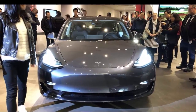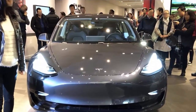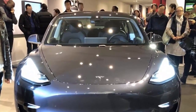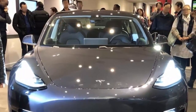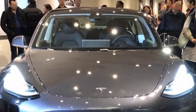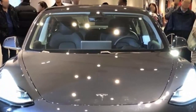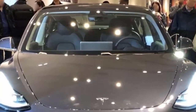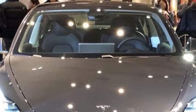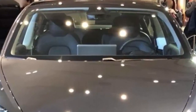Tesla is bringing the Model 3 to a store in Florida, and the company confirms it is also expanding its Model 3 display car fleet to stores in the Northeast this week. Tesla confirmed that its New York City showroom in Manhattan's Meatpacking District and its Boylston Street showroom in Boston will both have a Model 3 display car starting Friday, January 19. Outside of early Model 3 owners bringing their vehicles to unofficial meetups, it will be the first opportunity for Model 3 reservation holders on the East Coast to see the vehicle in person.